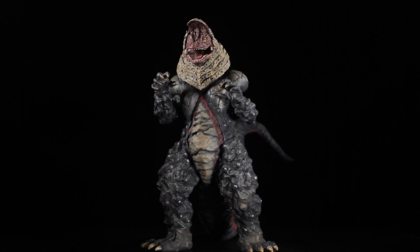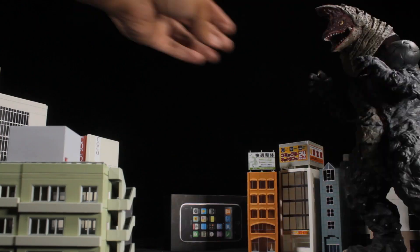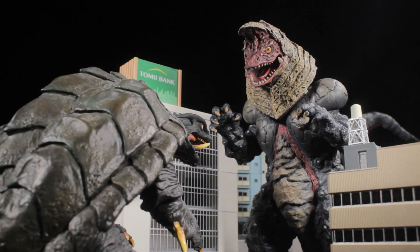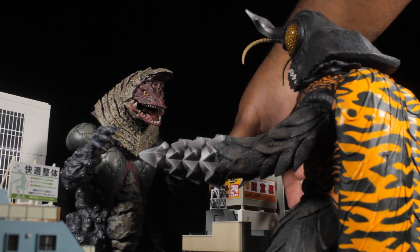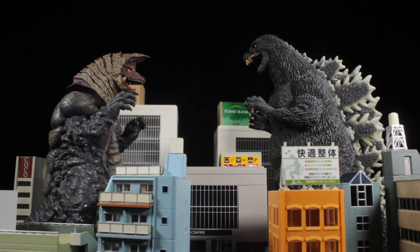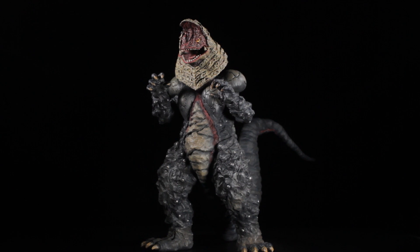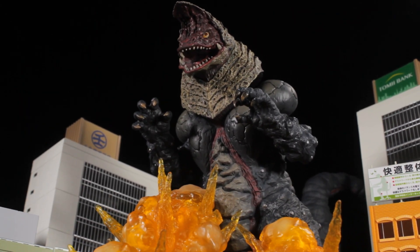Now let's do some city building. As a whole, Golza turned out to be truly superb. The sculpt is spot on and the paint apps are flawless. This really is the best Golza figure to own. Now I need to track down an X-Plus Tiga to complete the duo. I absolutely recommend picking this figure up.